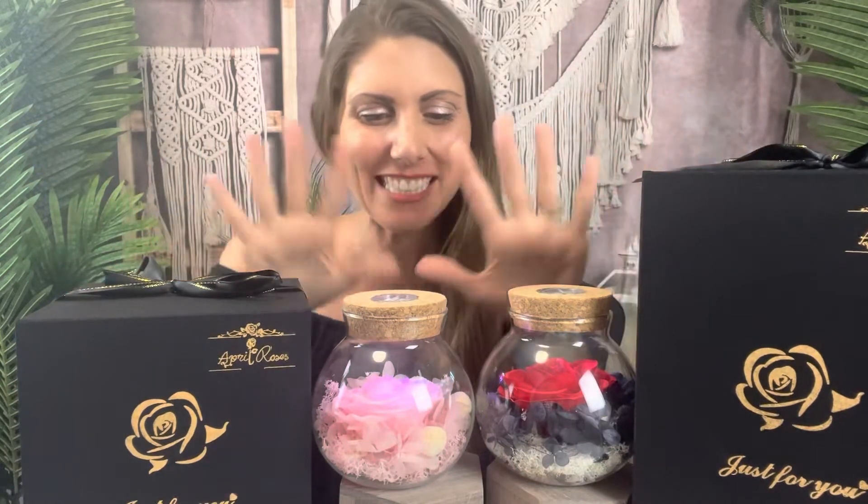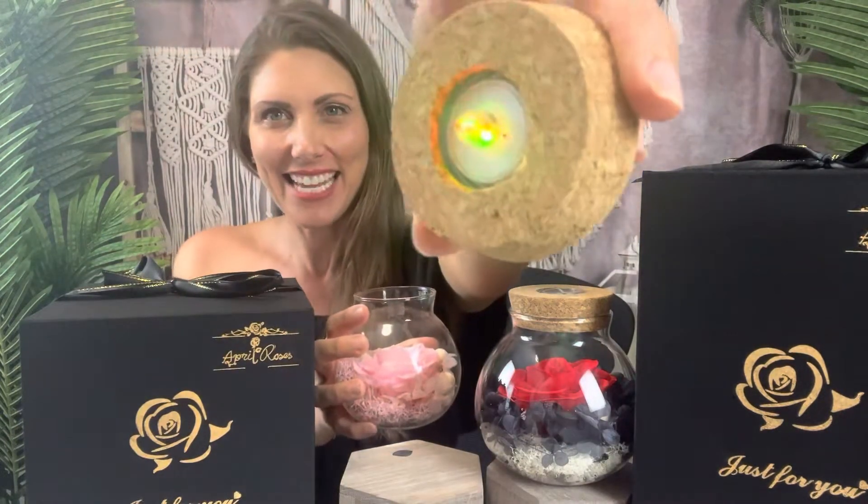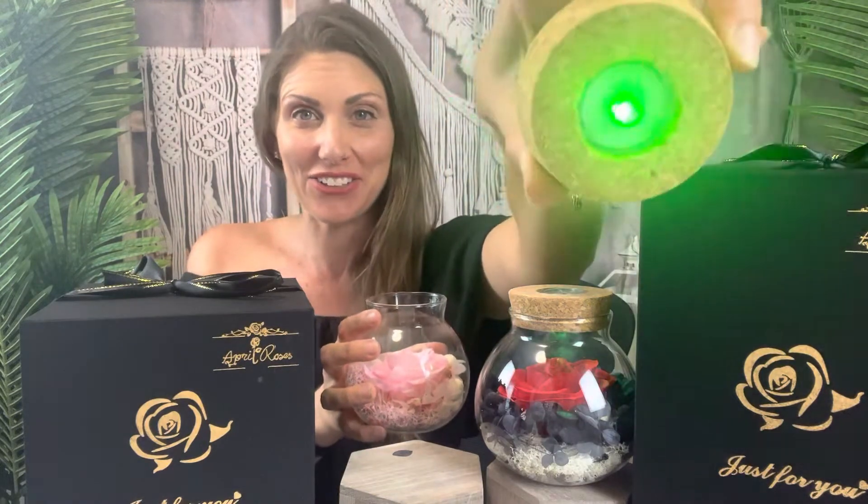Hi there! I was gifted all these Forever Roses and I want to show you what's in these boxes and these beautiful ones as well. So these have an LED light — I'm going to show you where that is. It's on the inside here and it changes colors.